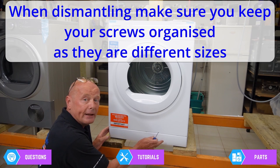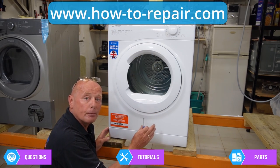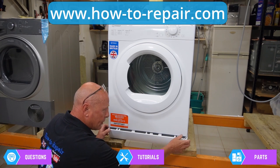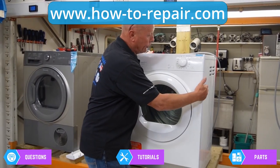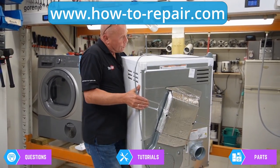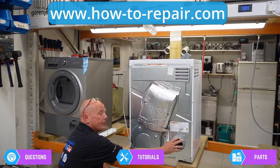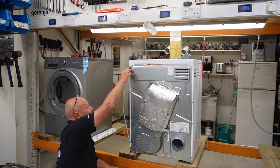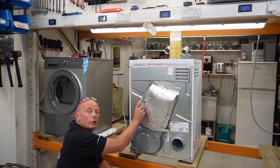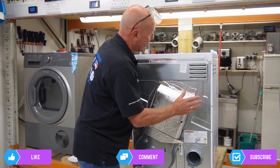To start disassembly, with the machine facing forward, remove the plinth first — there are a couple of screws you need to access to remove the right-hand side panel, which is where most components are accessible. There are three little holes; press them and the panel comes away. You'd normally work on this at ground level, but I'm working on it up here so you can see better. At the back, the vent tube is on this side and it's four inch.